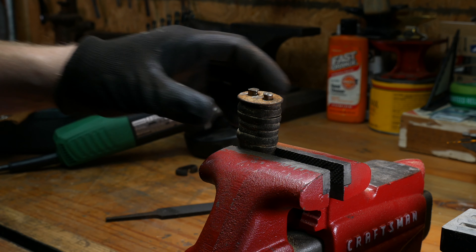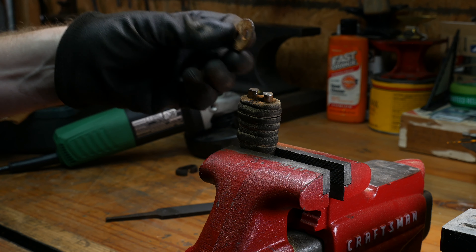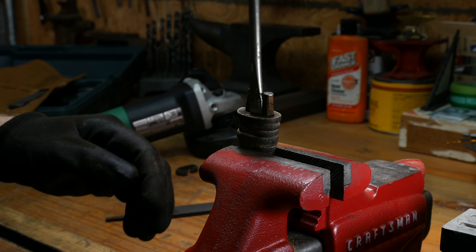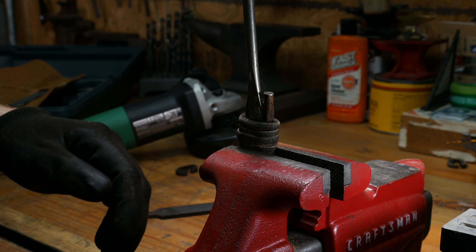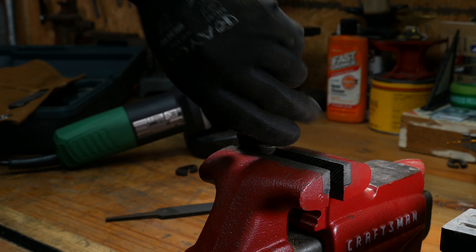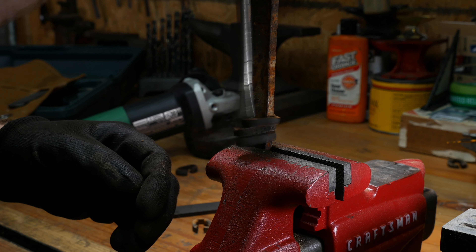Originally I had thought about stamping out leather and restacking it, but I remembered a Jimmy DiResta video from many years ago where he took an S-Wing hatchet and replaced it with a wooden handle, and I thought that would be a pretty good idea to try.